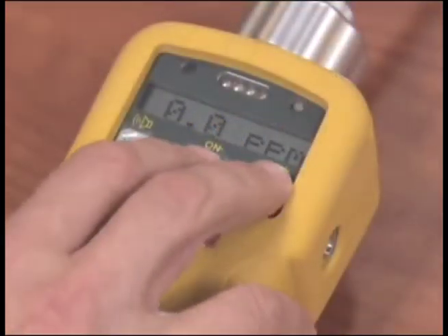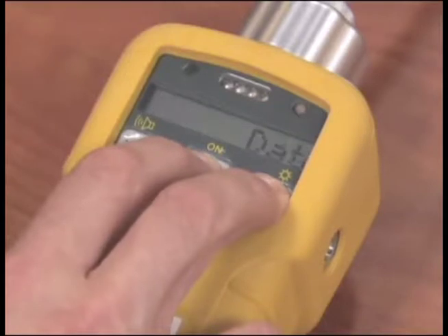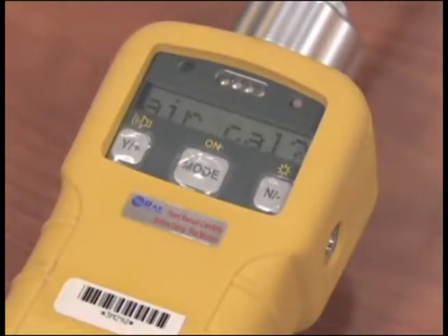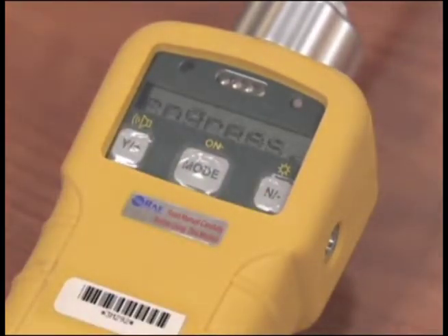To re-zero the instrument, press the Mode button and the End button at the same time and hold until Data Log Paused appears on the screen. This will stop the unit from data logging and the unit will ask you if you want to calibrate. Push the Y button. The unit will ask you if you want zero air calibration. Push the Y button again. The unit will begin zero air calibration while you install the zero carbon filter.